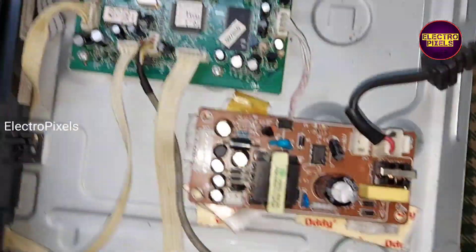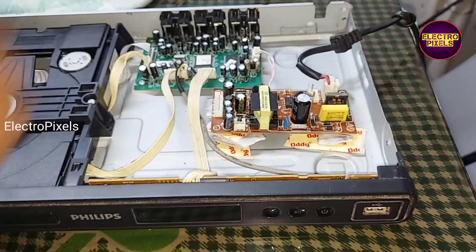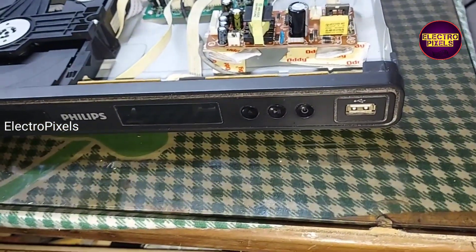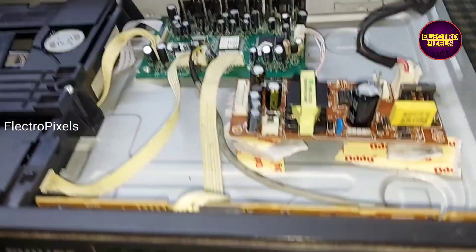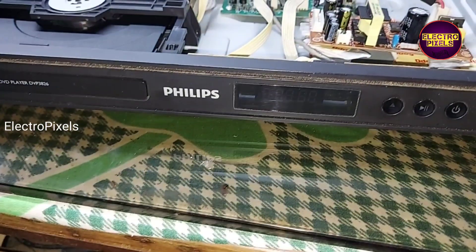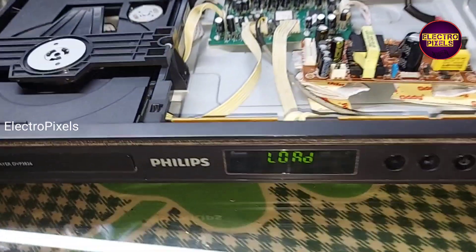Now let us power on the DVD player and check if it's working or not. See friends, now you can see the DVD player has started working.